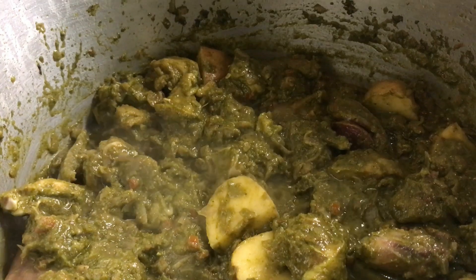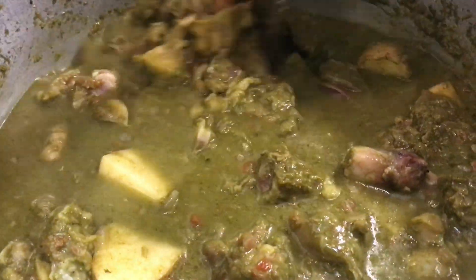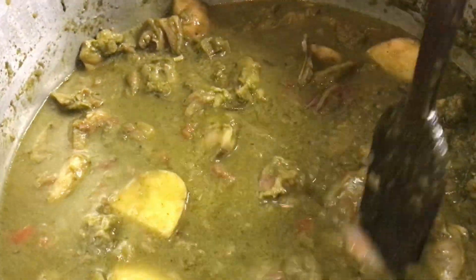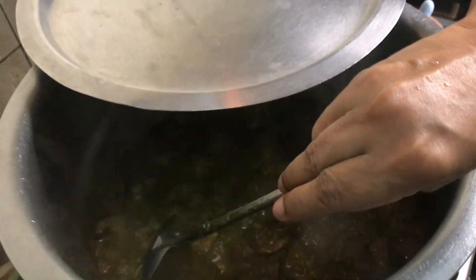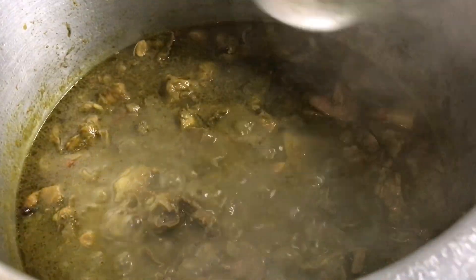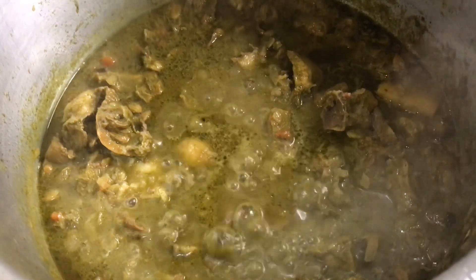Now add in about half to two cups of water — just enough to cover the chicken, not more than that. We will cook this till the chicken and potatoes are done. I've taken half a bunch of pudina leaves, chopped them fine, and I'm going to slightly roast them for a minute to put over the biryani later. Let's check on the gravy — it is nicely boiling. The potato is three-quarters done. Let us adjust the taste; I think we require a little salt, so add salt to taste.